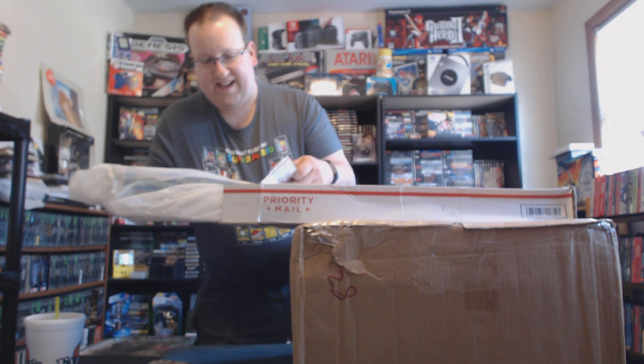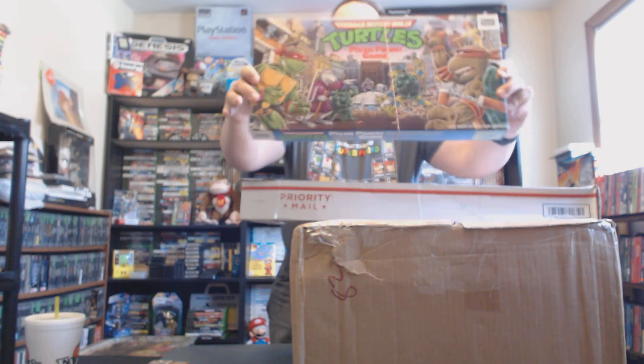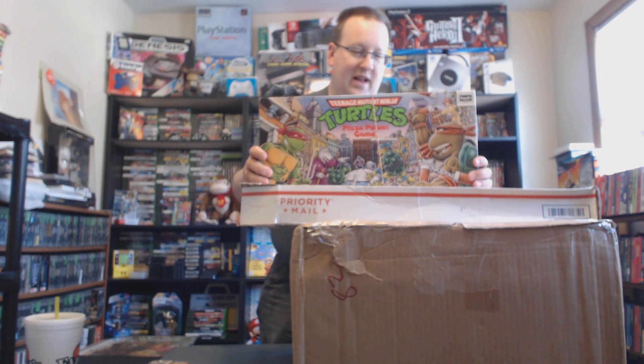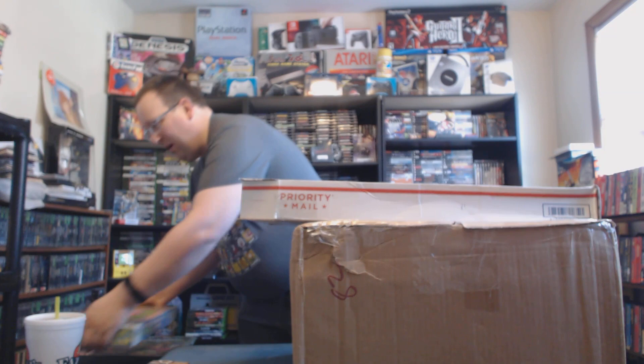We've got a World of Nintendo Tom Nook little figurine. Pretty cool. And this is awesome — this is the Teenage Mutant Ninja Turtles Pizza Power board game. So awesome. I'm not sure who I'm going to find to play this with me or how many TMNT fans there are in the city I'm in now. At a minimum this will be a nice decoration for the game room, but I would like to actually sit down and play it. Maybe I can get my nephews to play this with me.